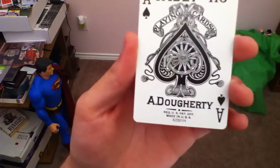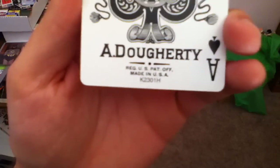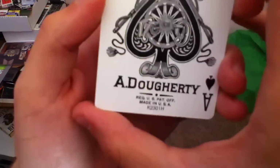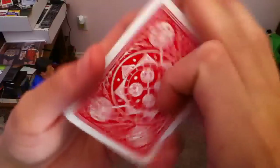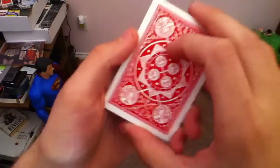Got the nice little whips coming down through here. This ribbon is just very pretty. And these are, as obviously you can tell, made by the A. Doherty Company, before United States Playing Card Company bought them. Really great cards, very pretty. Look how gorgeous that is. These are some of my favorite cards.